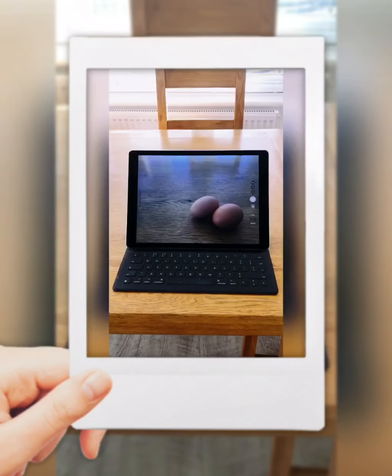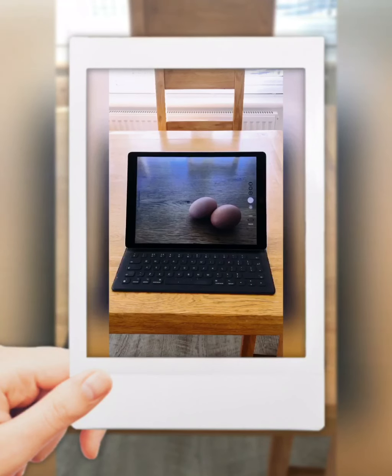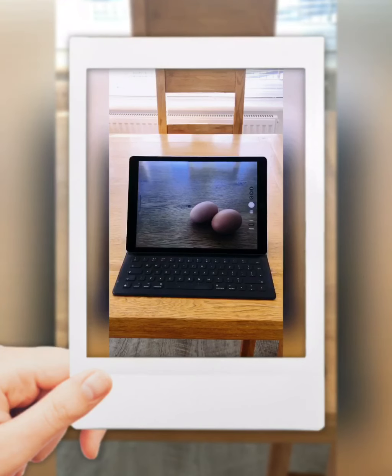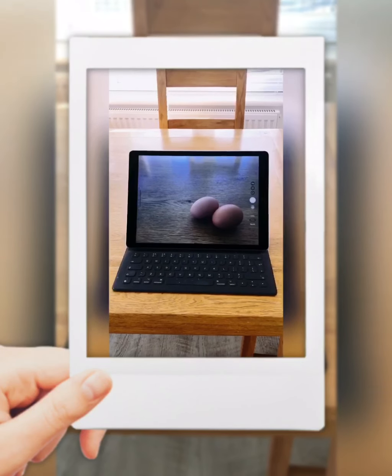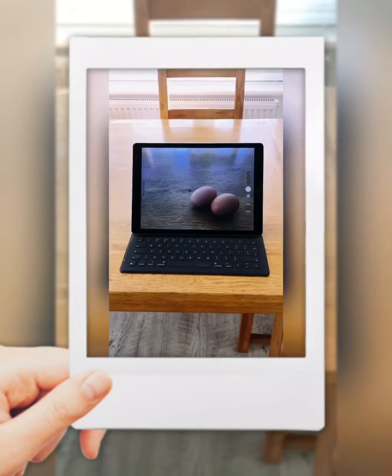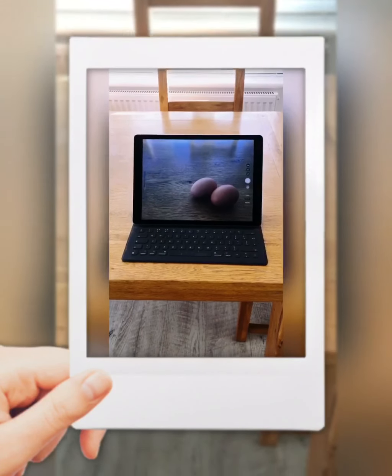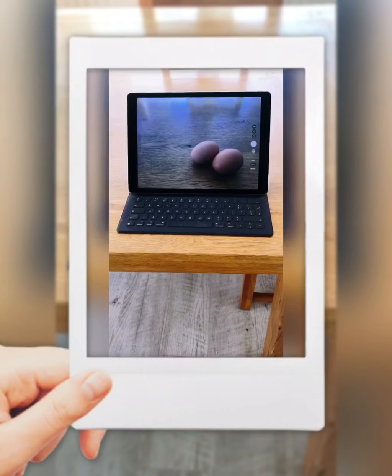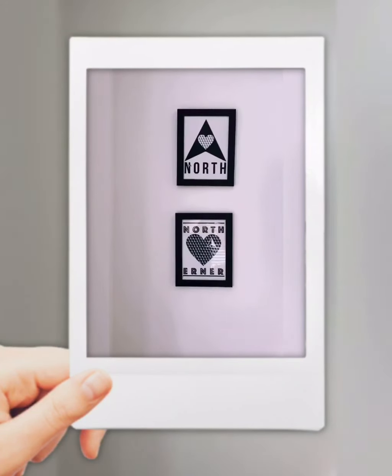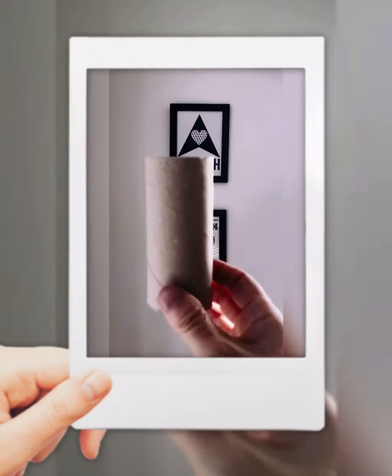This is using my iPad. I'll simply switch it on, take a shot, and see how I can edit it up nicely. As you can see, the frame of the iPad is drawing our attention to the eggs.